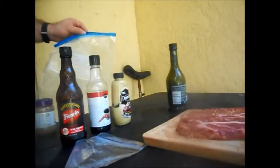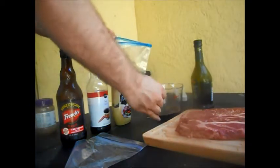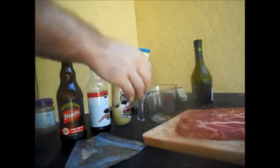The first thing we're going to do, we're going to add a quarter cup of olive oil. I'm using extra virgin. Next, we're going to add some balsamic vinegar.